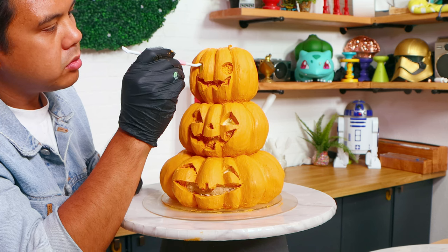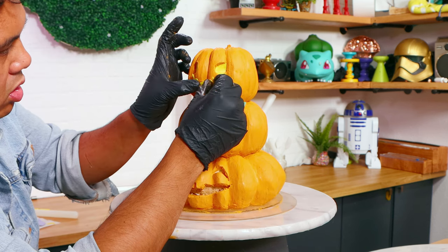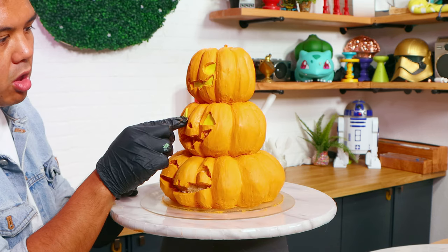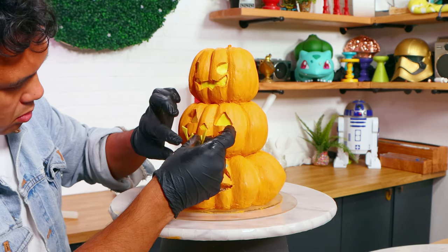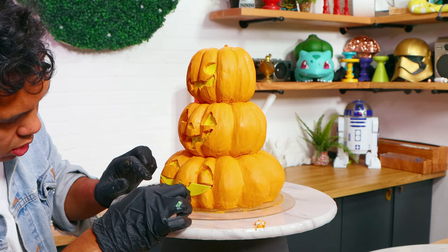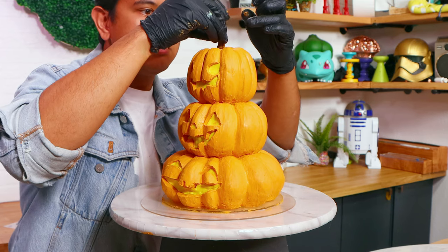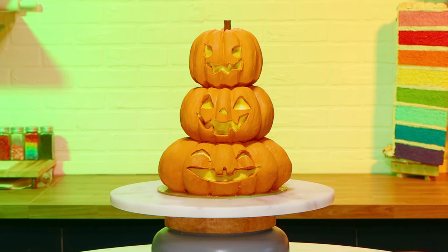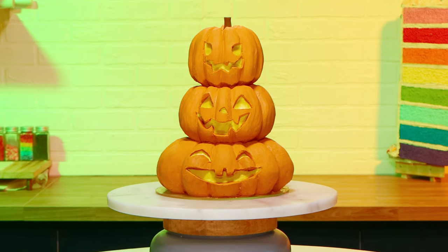Even the scary one on top looks very happy. This cake is primarily buttercream but I did use yellow fondant to create the inside of each of my jack-o-lanterns to make it look like it's glowing. That squished pumpkin at the bottom — I think that's my favorite. Look how squished it looks. Once I was finished with the faces I added a little bit of brown fondant to my top pumpkin, and voila, my stack of jack-o-lanterns was complete.